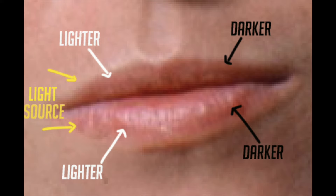Another tip: be aware of the light source shining on the mouth. When you're painting the lips, depending on where the light source is, it's going to change the values as you go across the mouth. If the light source is on the left side, the left side of the lips will be a little bit lighter. A lot of times I see people paint the lips as one flat value and you lose that curved effect.